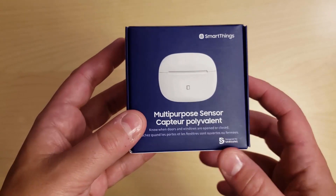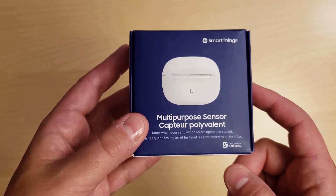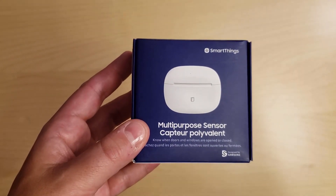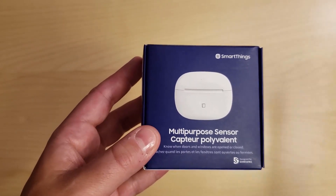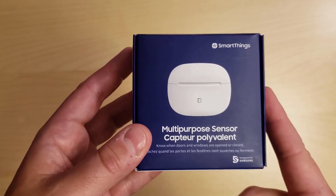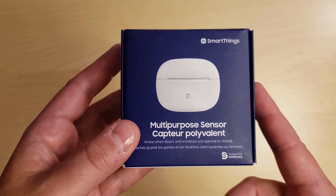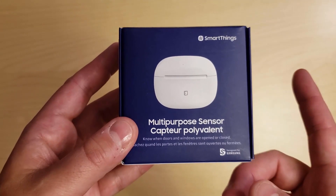Before we get into the unboxing, which should be super quick, let's take a look at the sensor specs. It uses Zigbee as its main communication protocol. It has a range of 50 to 130 feet, but they suggest that if you're placing it in an area where the signal needs to go through walls and doors, place it within 30 feet of your hub. It has an operating temperature of 32 to 104 Fahrenheit, which is 0 to 40 Celsius, and it uses a CR2450 battery.